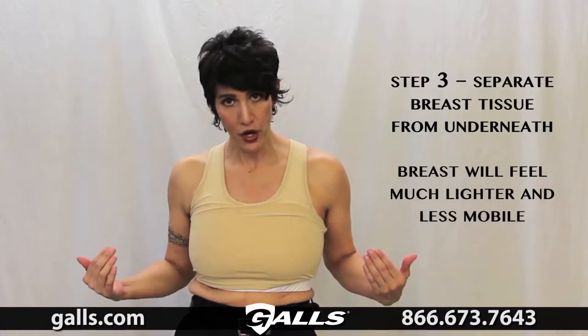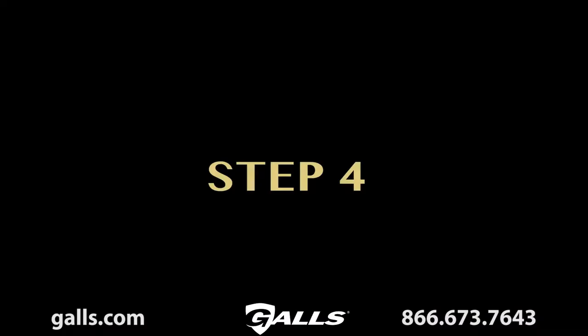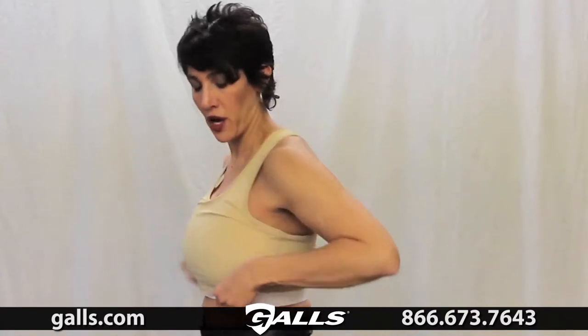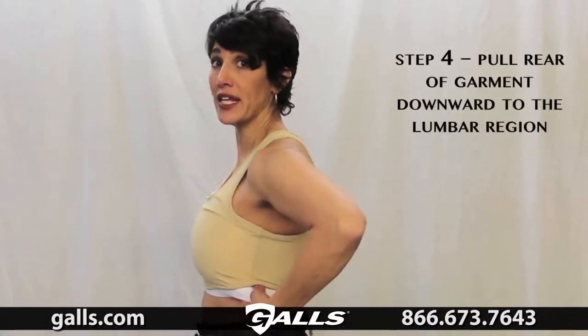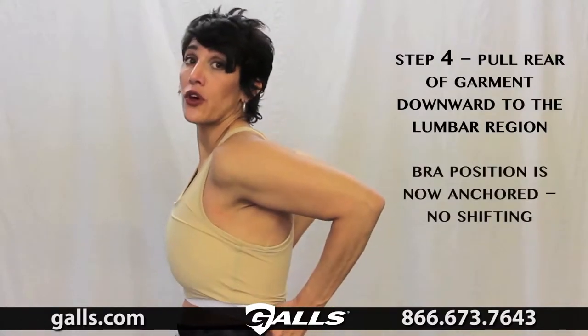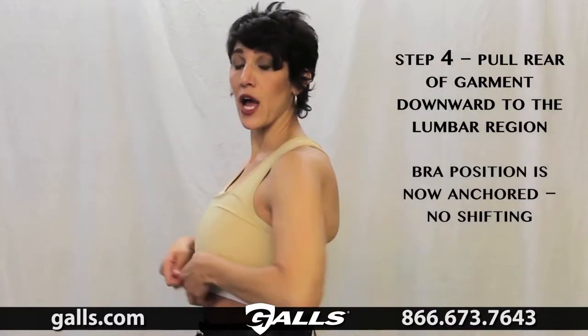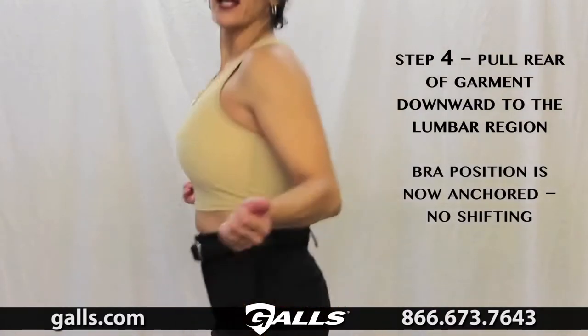This doesn't just make it look better — you're re-dispersing the weight and they become lighter. Now we're going to anchor this whole position down with step four: take the back, just the back, and pull it straight down — not the front. The end result is the front is higher than the back, which prevents everything from ever going up, with no tension here and no tension there.